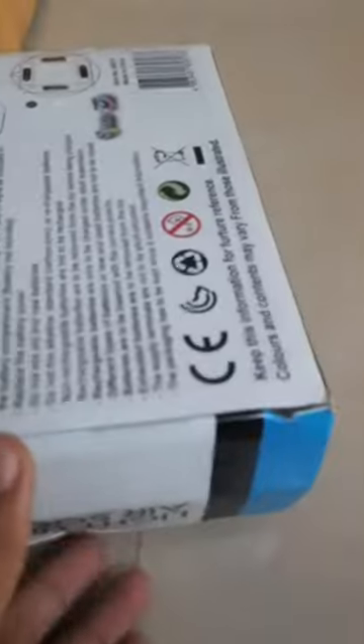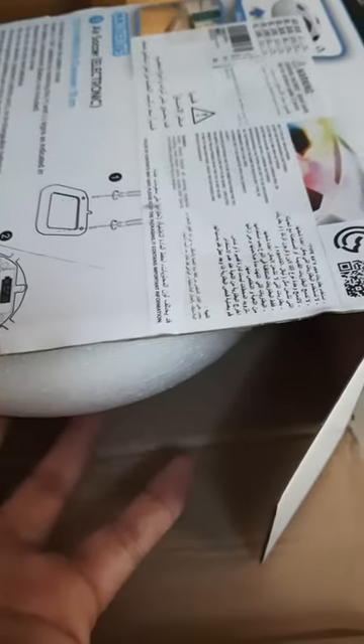To unbox this product, you need two double-A batteries. First, we're going to be opening the box. Let's take a look inside — I see some sponge which is going to be cushioning every hit it takes from your leg. So let's pull it out of the box.